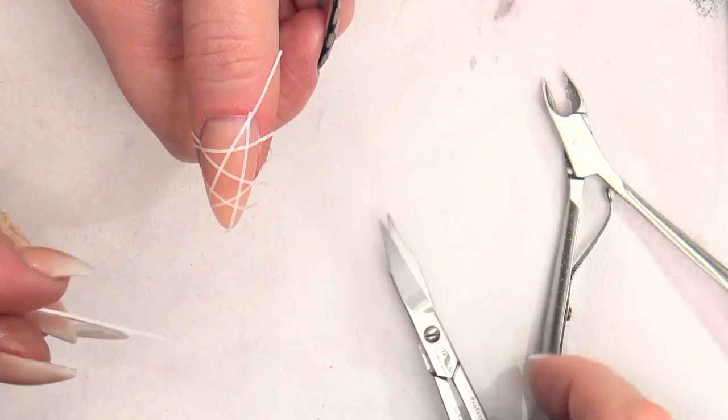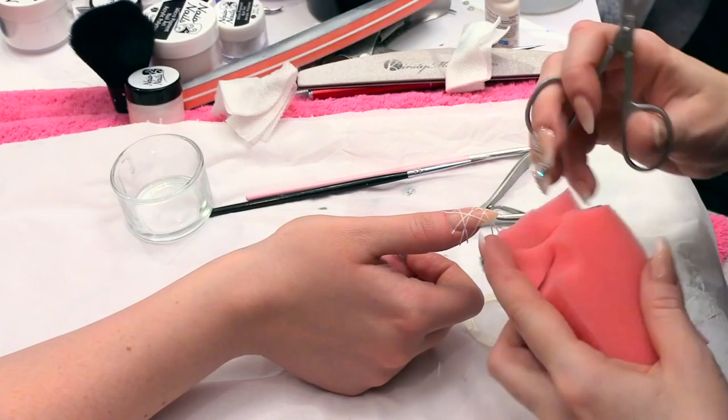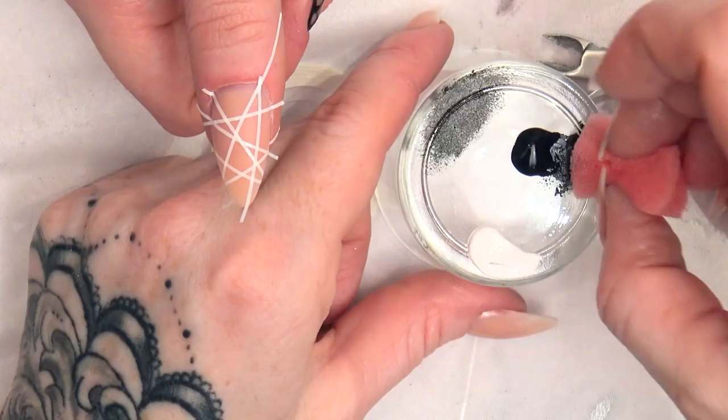Press them down. Make sure you've got no oil on your skin when you're doing this — make sure you've got a clean finger. Then we're going to use a bit of sponge, you can just cut it off — a household sponge — and we want a little bit of black paint and a little bit of white. Make sure they stay separate; we're going to use one side for black, which is a really quick, easy design.